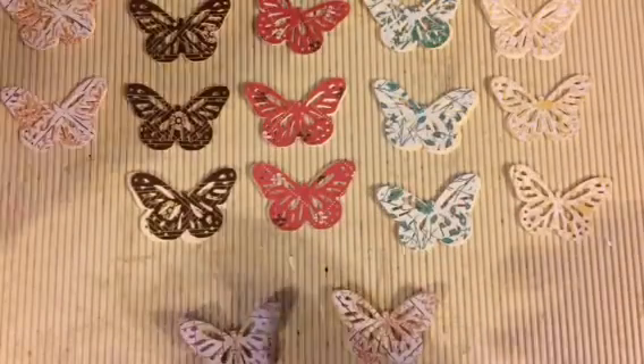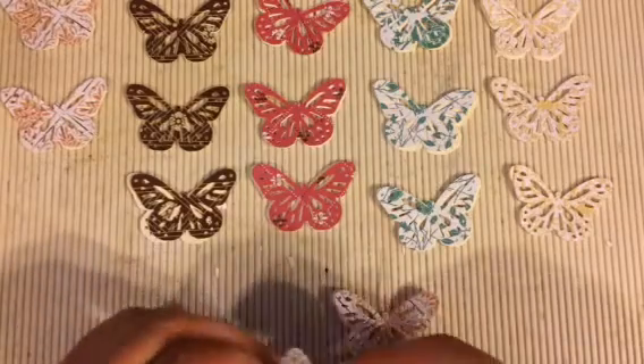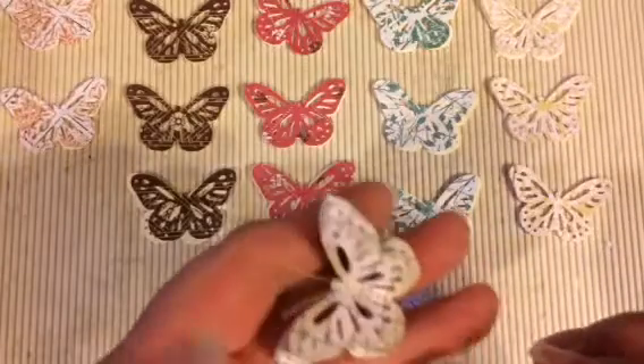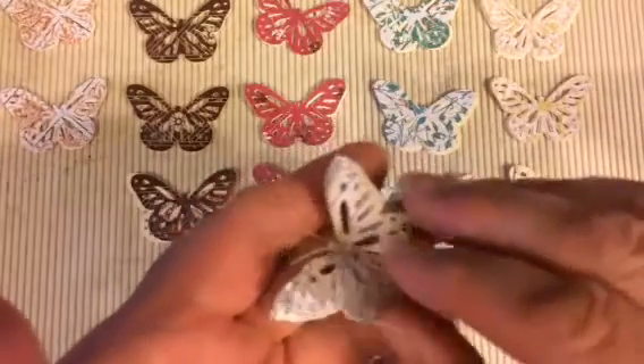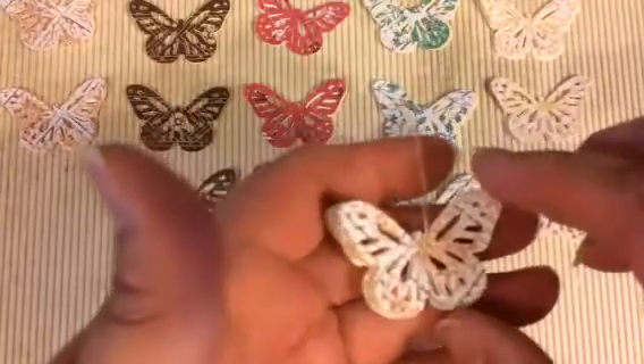Basically I'm using card stock, or I used a guest check. You can use any kind of leftover paper that you have. What I'm making are these cute little layered butterflies. This is the one I made out of the guest check, and this one here is made out of card stock.